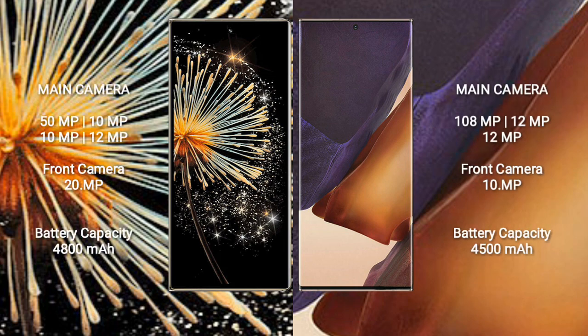Xiaomi Mix Fold 3 features a rear quad camera setup: 50MP, 10MP, 10MP, and 12MP, with a 20MP front camera. Samsung Galaxy Note 20 Ultra features a rear triple camera setup: 108MP, 12MP, and 12MP, with a 10MP front camera.